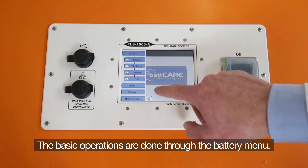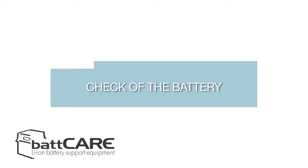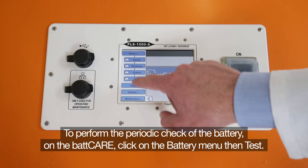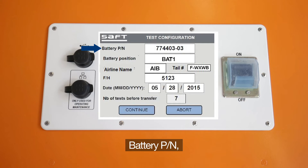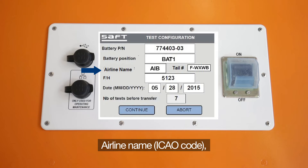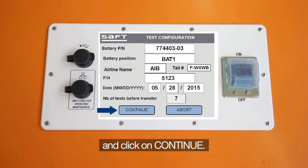The basic operations are done through the battery menu. To perform the periodic check of the battery, click on the battery menu then Test. Complete the fields of the test configuration screen: battery part number, battery position, airline name, tail number, flight hours. Enter the date, then click to continue.